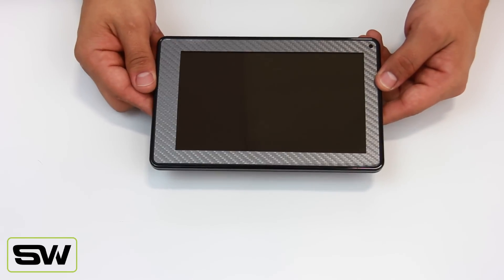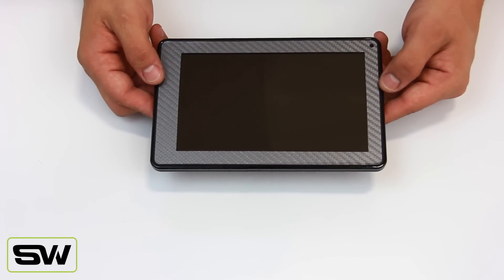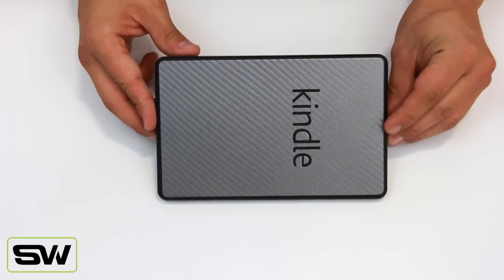Let me flip it over and show you the front. It covers the front edges, it leaves your sensors open, and it just looks beautiful. You've got your grip on the front, you've got the grip on the back, and it's just a great piece.